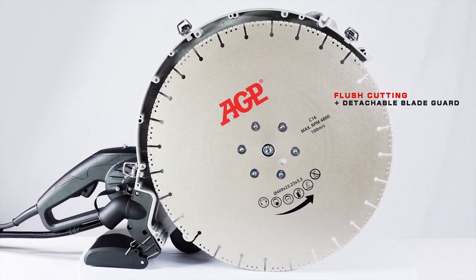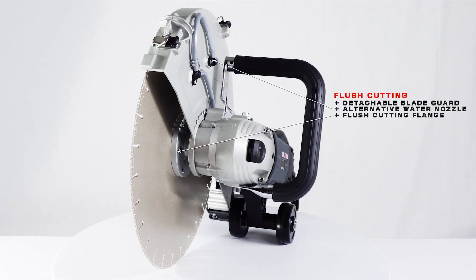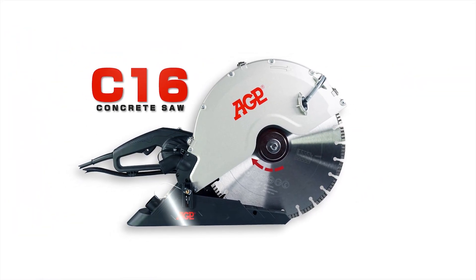The C16 can be used for flush cutting. The detachable blade guard makes it easy to switch between flush and standard cutting. We offer an optional dust skid for dry cutting and other accessories such as dust extractors.